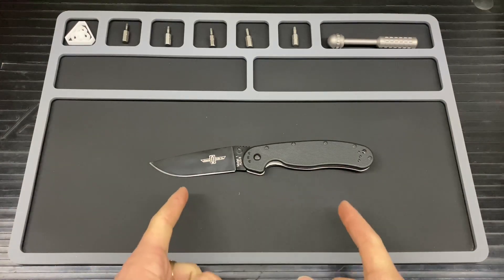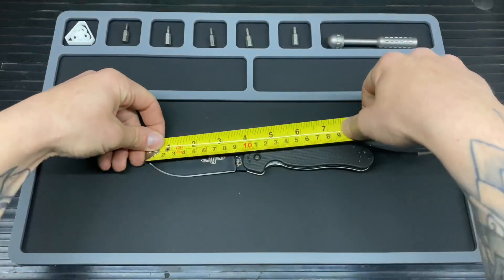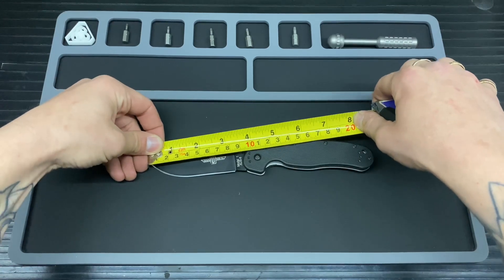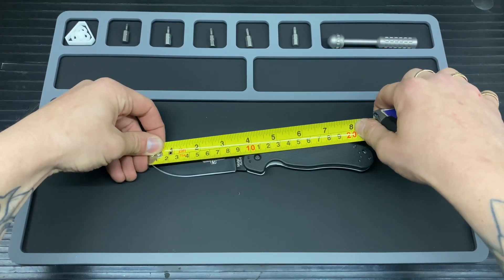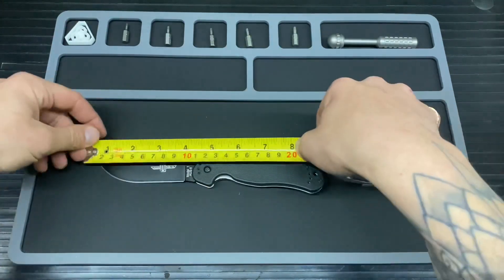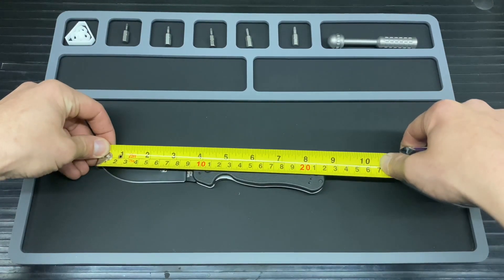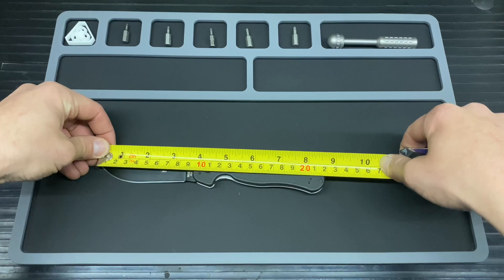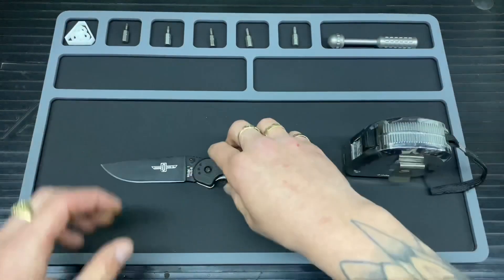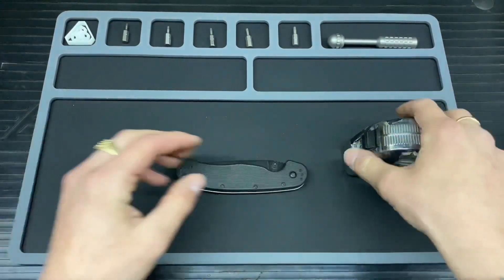On to the measurements: for the cutting edge we are looking at 8.2 centimeters. For the overall open length we are going for 21.6 to 21.7 centimeters.